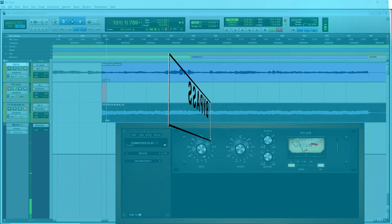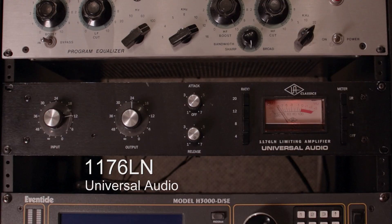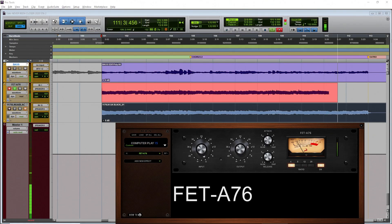Now let's run some bass through the Universal Audio Blackface 1176. And finally let's smash some drums with the original Urei 1178 with a ratio of 20 to 1.